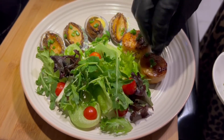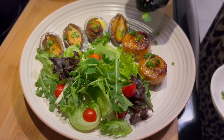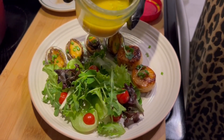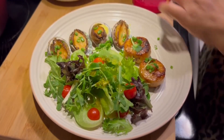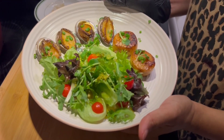I will also garnish the scallops with fresh chives and some microgreens. For the salad I have some red wine vinaigrette — I'll just put it on top of the salad. My abalone and scallop appetizer plate is ready to be served.